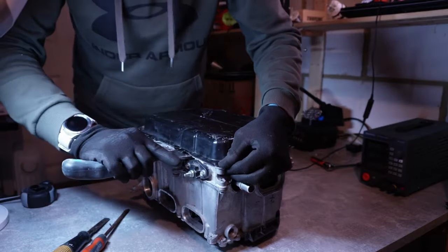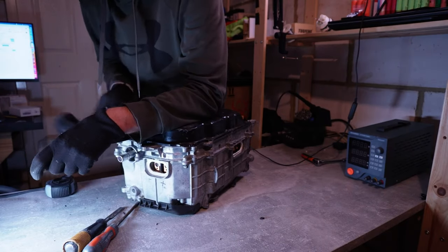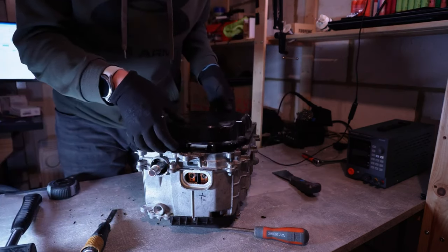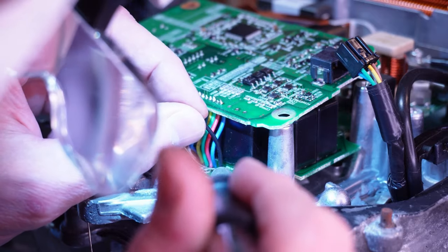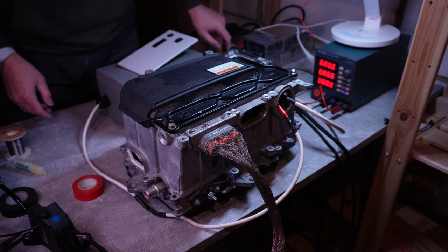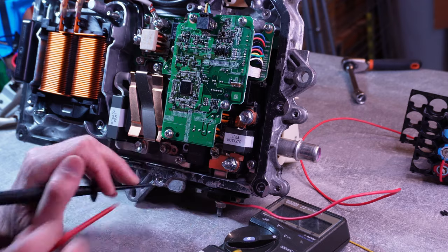Just a quick recap of what happened in the previous episodes. I started by opening the bottom of the inverter to gain access to the DC-to-DC converter. Unfortunately that proved to be a bit of a challenge, and once I opened the cover, to my disappointment I discovered that one of the cables was damaged. So I had to do a quick repair of the cable to get it ready for testing. When I connected the high voltage and a 12-volt enable signal, I found that the DC-to-DC converter was not working.